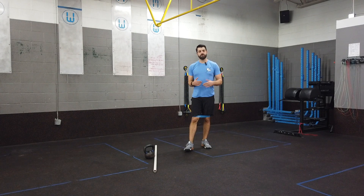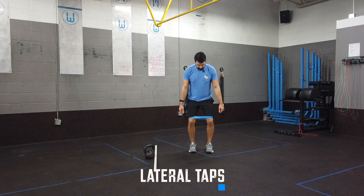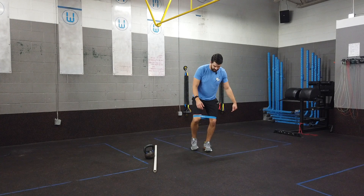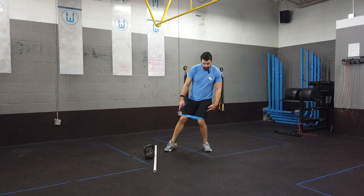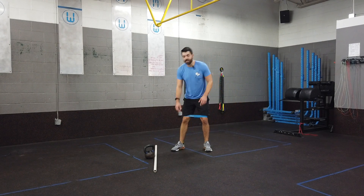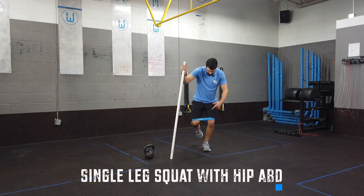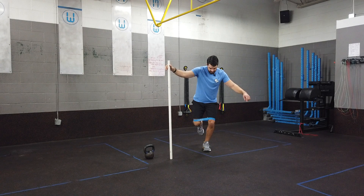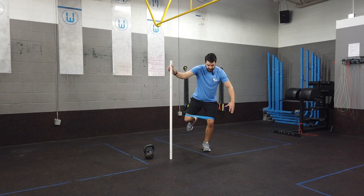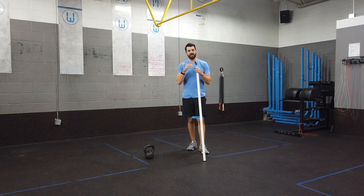To increase the challenge, try lateral taps: get into a small squat, shift your weight to one leg, emphasize driving that knee out, and tap the opposite leg back and forth. As that leg goes out, the band tries to pull the stance knee in — resist that. For a harder progression, drop into a deeper squat and let the free leg go out to the side without touching down, while the stance knee stays driven out in the deeper position the whole time. This will really burn and strengthen the lateral hip muscles to resist valgus collapse.